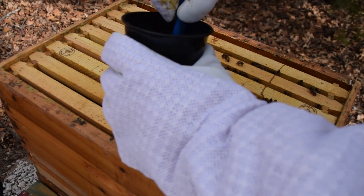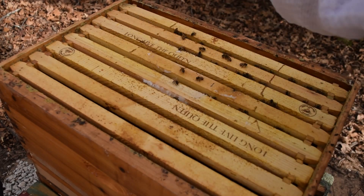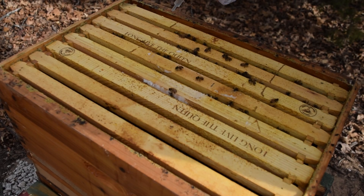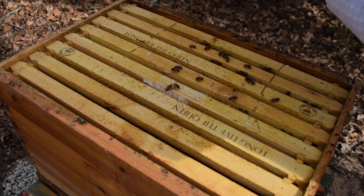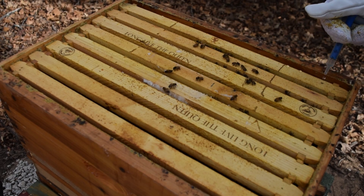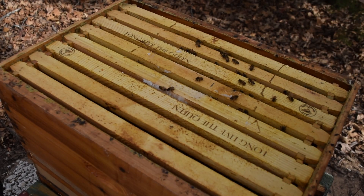I've got the cup and the syringe. All I'm going to do is pull 5 mls — if you have a 50 ml syringe, pull the whole 50. Then it's just like the name suggests: a dribble. A back-and-forth motion right into the seam — don't squirt it, just let it dribble as you're moving. The bees are going to consume this, pass it along to one another, and the oxalic acid crystals within this sugar water will get on the mites and kill them. It will not harm the bees at all.